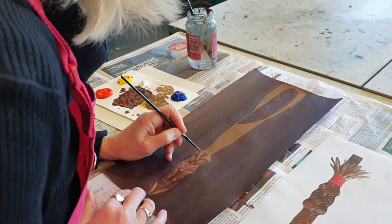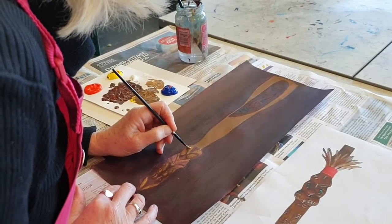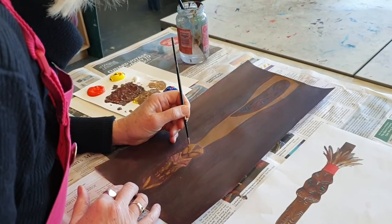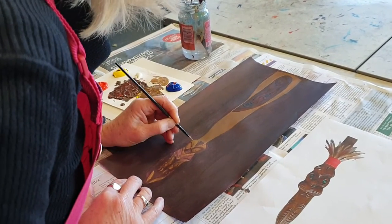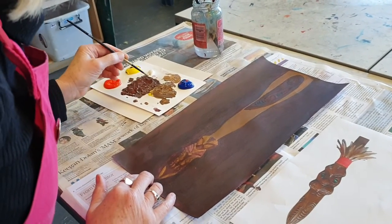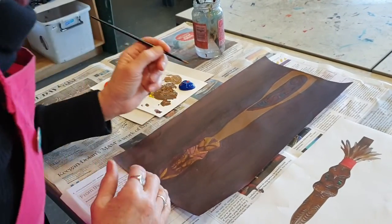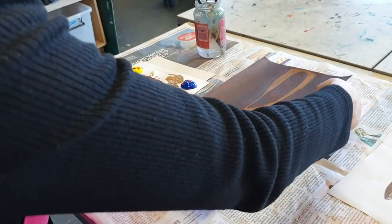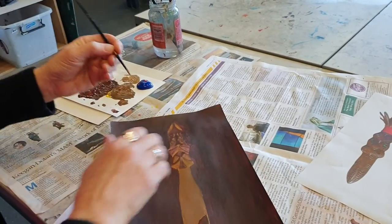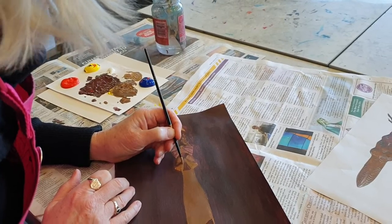I want to be able to get a nice crisp edge. Not worried about a little bit of variation — I think that will add to the rendering. Now because I know what I'm aiming for and I want to get a sharp curve, I'm actually going to turn the piece of paper so that I can do a really good curve and get right into that corner there.